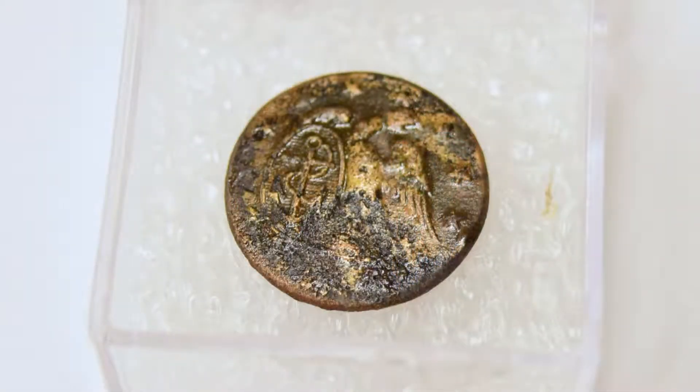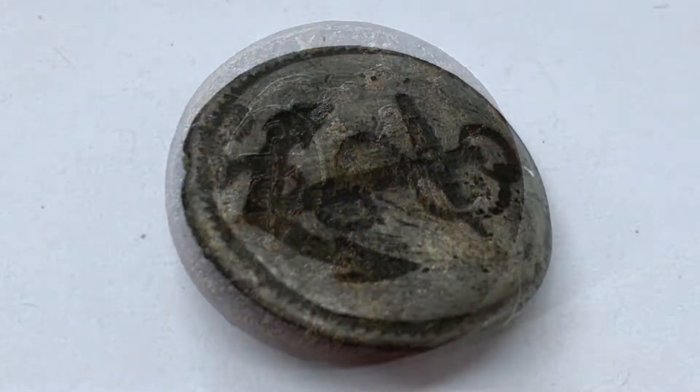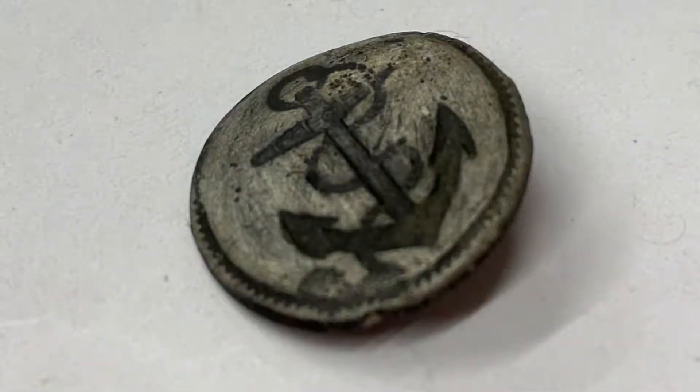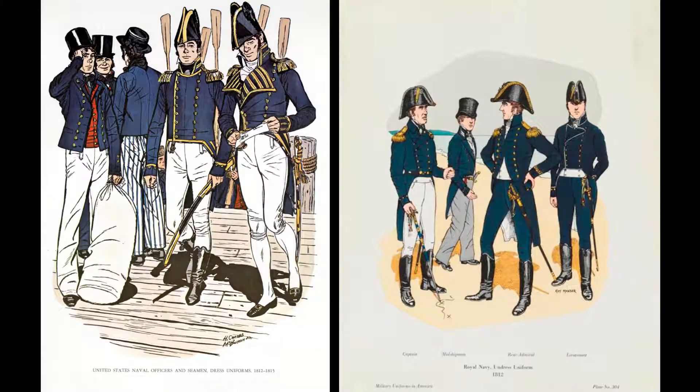This series of Artifact Corner could not have happened without the generosity and help of the Lake Champlain Maritime Museum. All of the artifacts you see this week are from LCMM's collection, and they have been so helpful in making this series come together. Please head over to their website, LCMM.org — they are a wealth of information on anything to do with Lake Champlain.